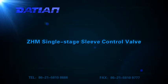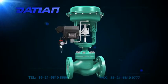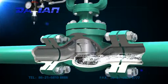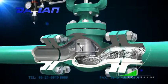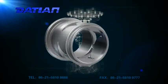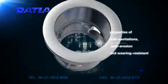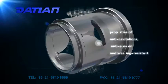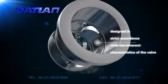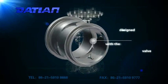ZHM Single Stage Sleeve Control Valve is widely used because of its good stability and simple maintenance. When the valve is at work, the media inflows into the throttle sleeve made of stainless steel, which has the properties of anti-cavitation, anti-erosion and wearing resistance. The throttle valve bore is designed strictly in accordance with the inherent characteristics of the valve.